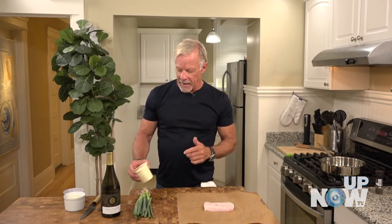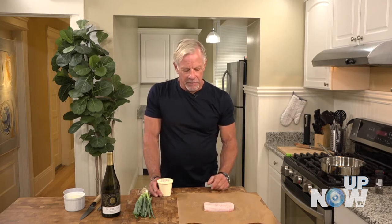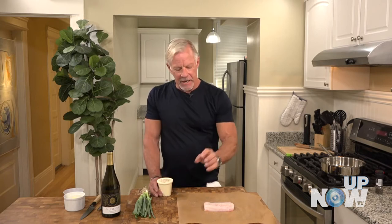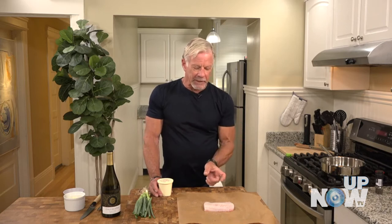In my mind I'm thinking about how I want to finish this, how I want it to look on the plate — what's my presentation. I've got the green onions for contrast. I'm going to have some green colors on there, which is important to me. If you've watched my show, you know I'm always looking for contrasting colors because I think it makes it just a little more appealing.